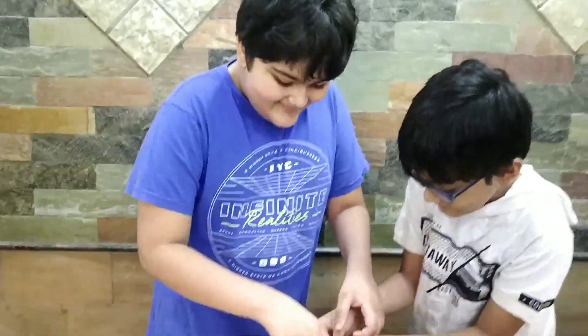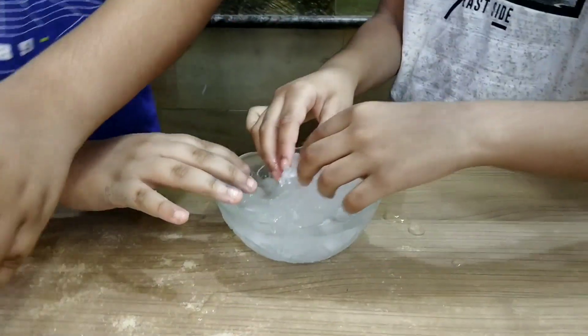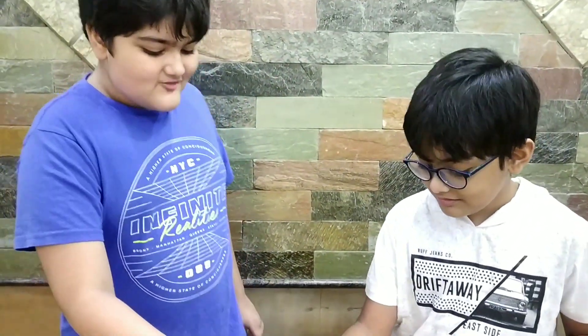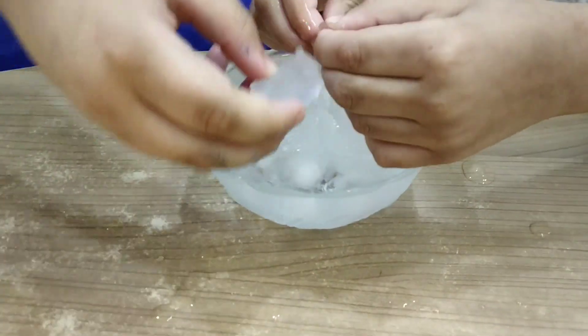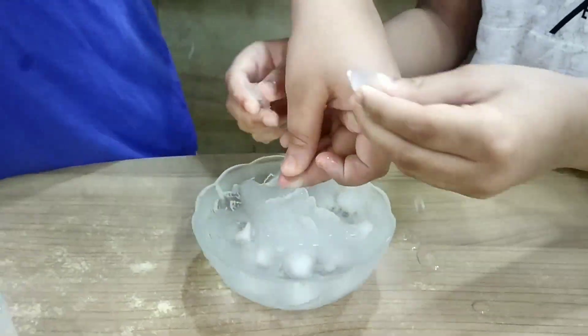Did you see that? It's squishy, it's so soft. We have more water, maybe we can do a little more. Did you see that? This is so cool — it expanded! Yeah, it's like snow. It's slushy snow. It's soft and hard and cold at the same time.